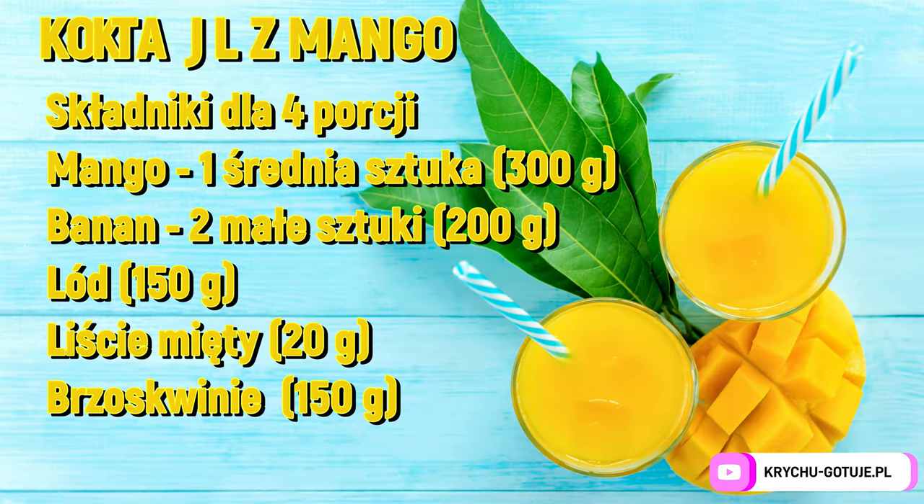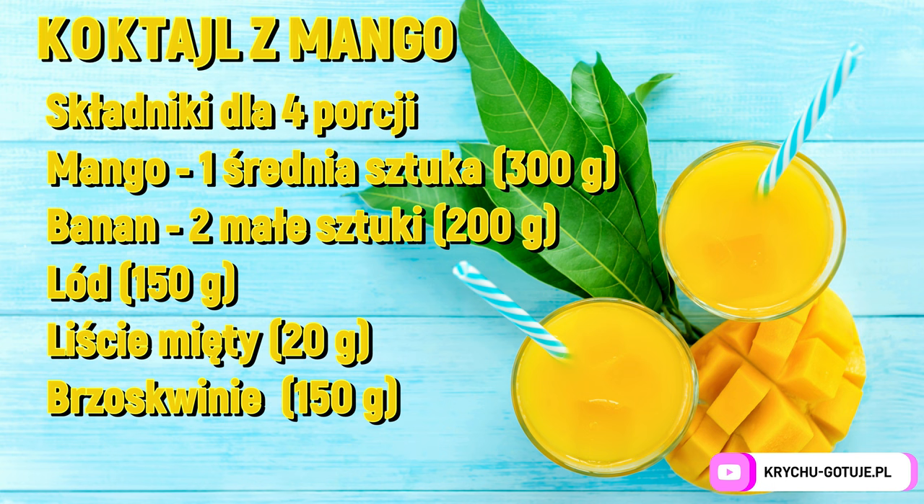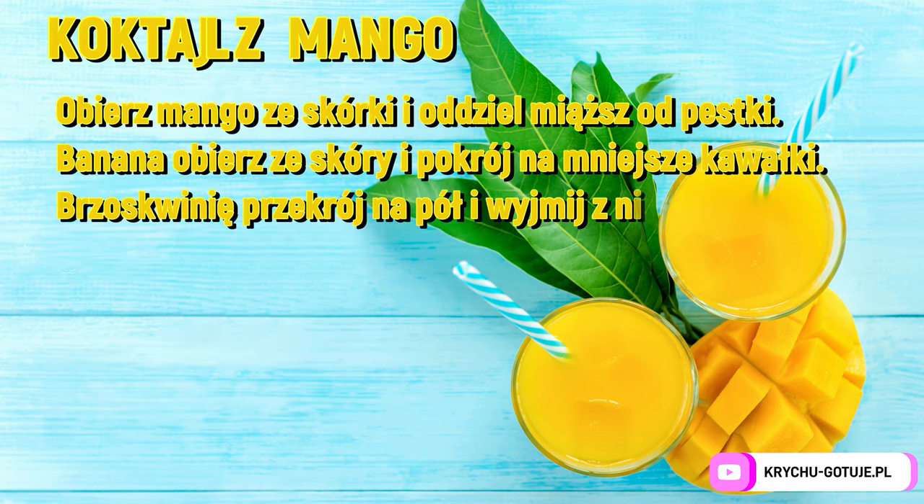Mango cocktail — ingredients for four portions. One medium mango. Two small bananas. Nuts 150 g. Mint leaves 20 g. Peaches 150 g. Preparation.